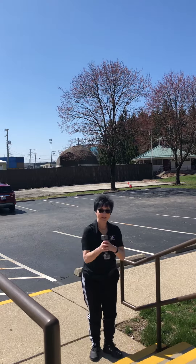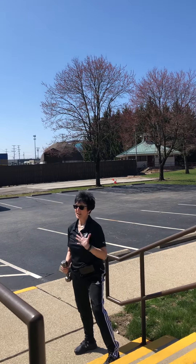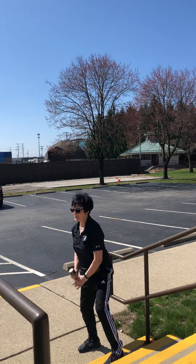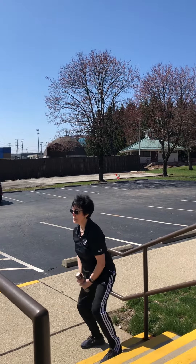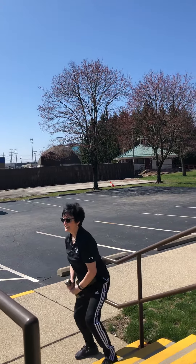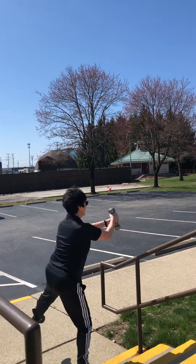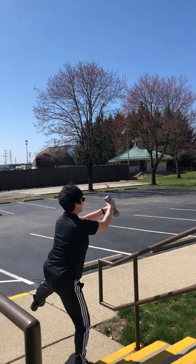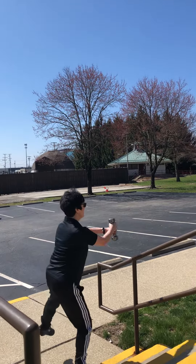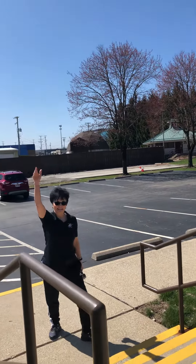One weight. Left foot. Working chest, pecs, front deltoids. Lift: one, two, three. Change — other side. Four, three, two. We're done. Later, guys. Good workout.